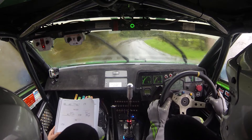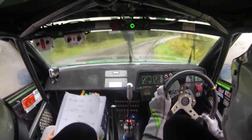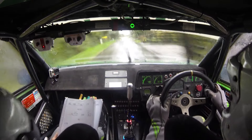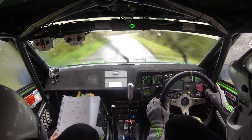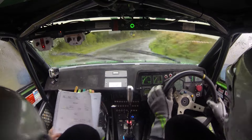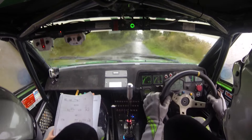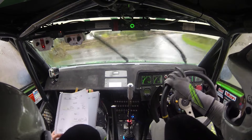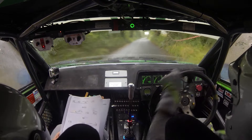170. Short, one left at the lane. Short, one left at the lane. Into a flat four right. 80. Turn two left minus, slippy. Don't push, keep it neat, keep it neat. 100. Long flat four right plus.